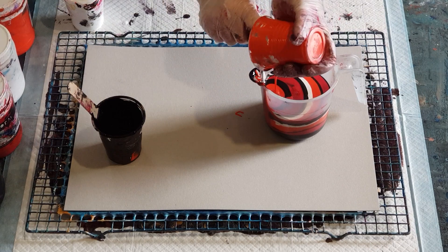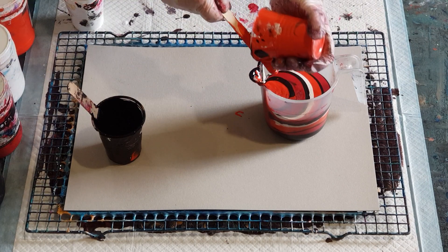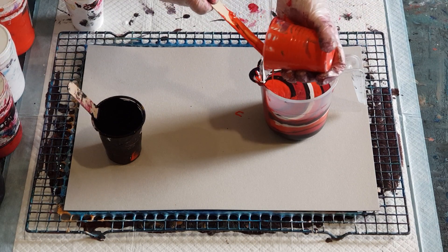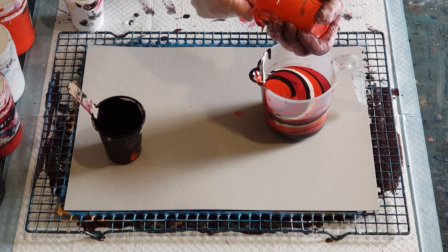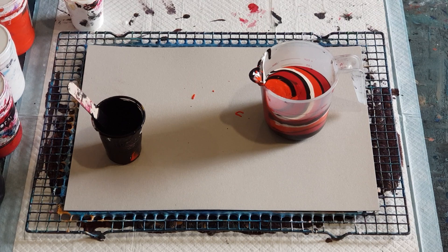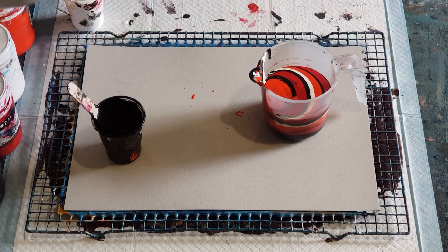These paints are pretty thick. I'm going one-to-one — one part pouring medium to one part paint — and as you can see they're quite thick; they leave a good mound on top of the cup when I pour the paint in. My pouring medium is my three-two-one, so it's Floetrol, PVA glue, and pouring medium.